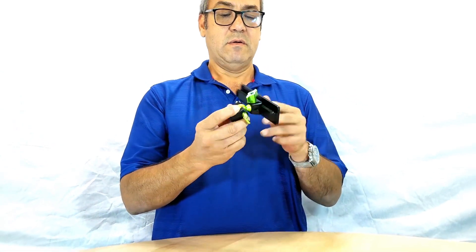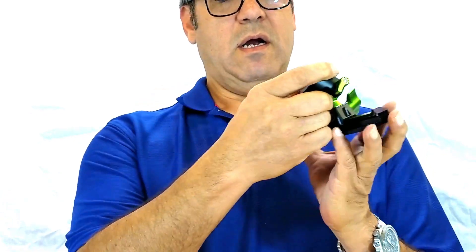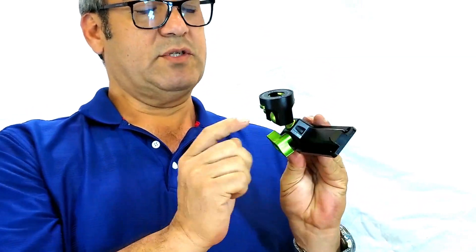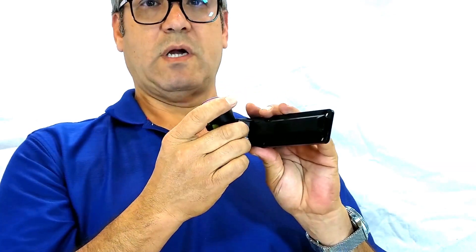Hi, this is Nick with MyGoFlight. I wanted to show you our Amps slide product today, and here it is. Basically it's a plate with some mounting holes on it, a picatinny rail, and some stops to keep our product from coming off.